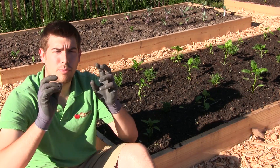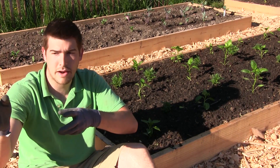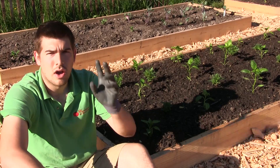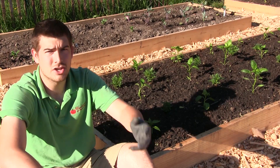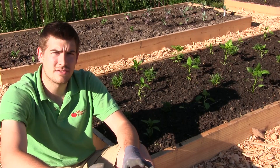Ectomycorrhiza is for perennials — stuff like your goji berries, I'm looking at my goji berries, some of your perennial herbs, we got a perennial herb garden over there. So any of your perennials that are going to come back — strawberries, fruit trees, even oak trees and pine trees. Anything that's going to come back, you need ectomycorrhiza for.